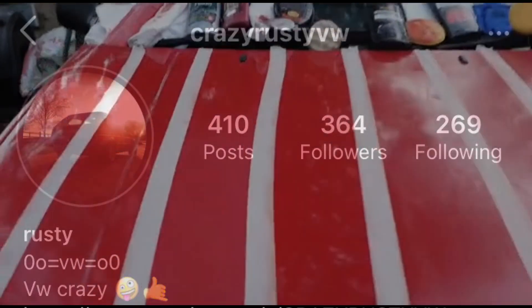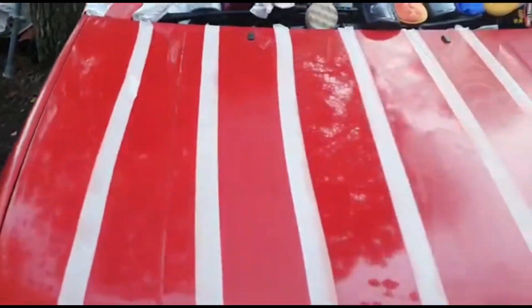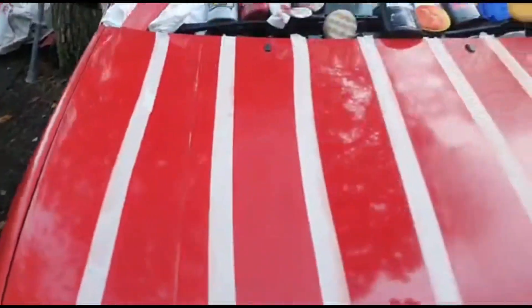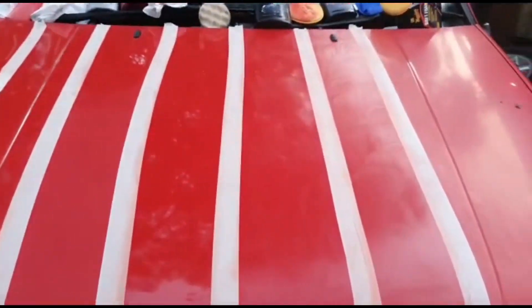If I go back to the cheap ones and then move over to this one — the middle one, that's G3 — it's almost a mirror polish. That's not bad. So far I think the middle one's the best one. Let's keep going.